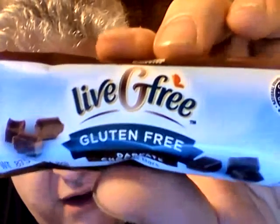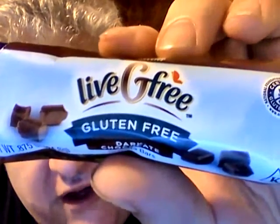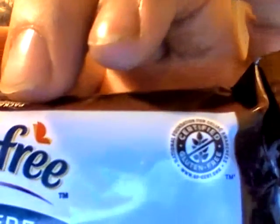Hey my legion, how y'all doing today? I'm here today to review this granola bar, and it is Liv G Free gluten free dark chocolate granola bar. It says right here, certified gluten free.